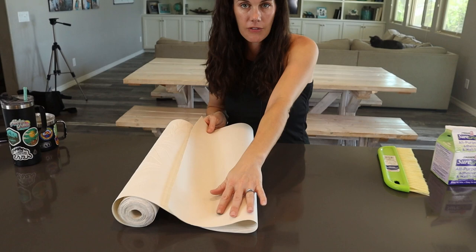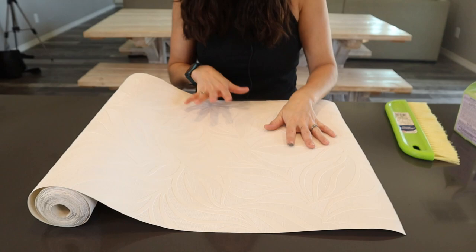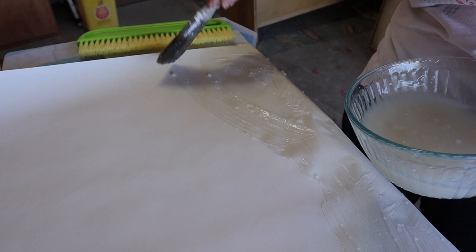One thing to note: it is not self-adhesive, there's no peel and stick. It's just traditional wallpaper, so you're going to need some sort of adhesive. You can either buy pre-made adhesive or you can make your own with the dry stuff that you mix with water.